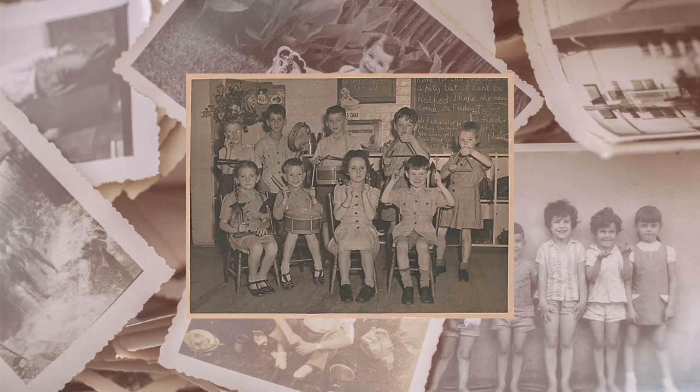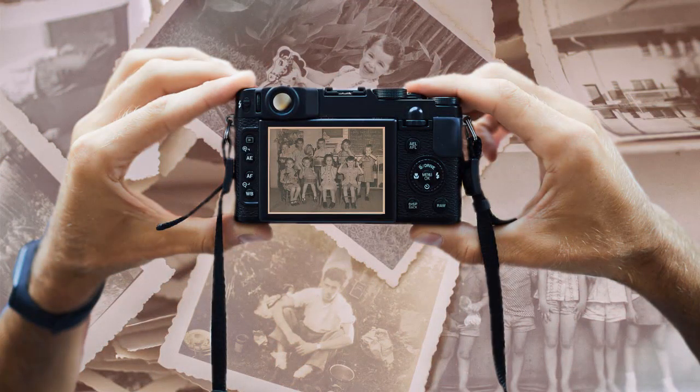Before you start, you'll have to create a digital copy of your photo. You can simply scan or re-shoot the picture with a camera.